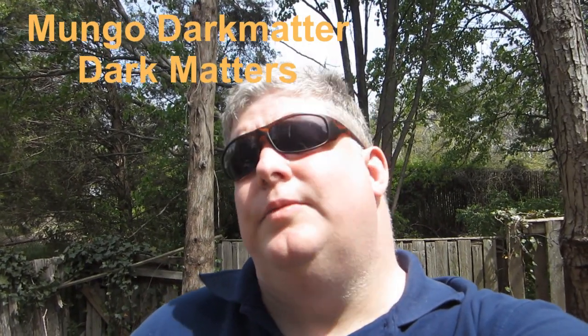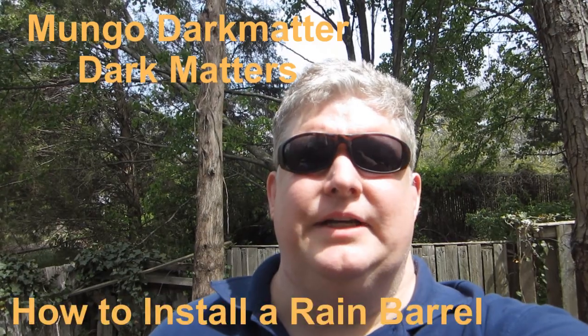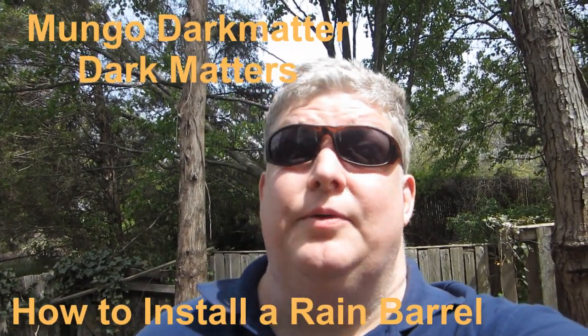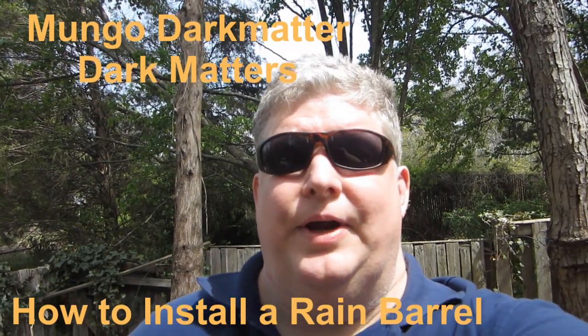This is Mungo Dark Matter and welcome to Dark Matters. Today we'll be discussing green technology, and specifically we'll be showing how to install a rain barrel.